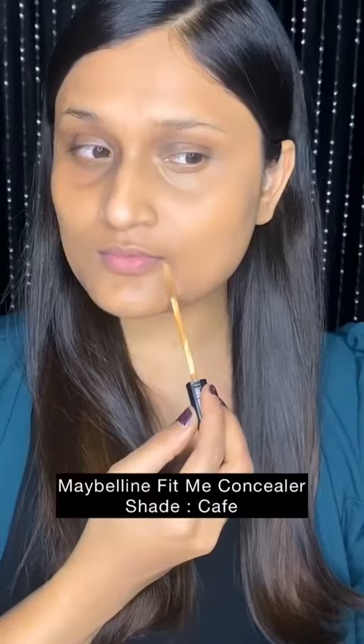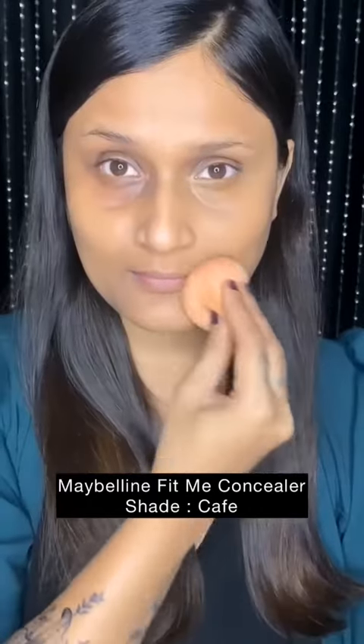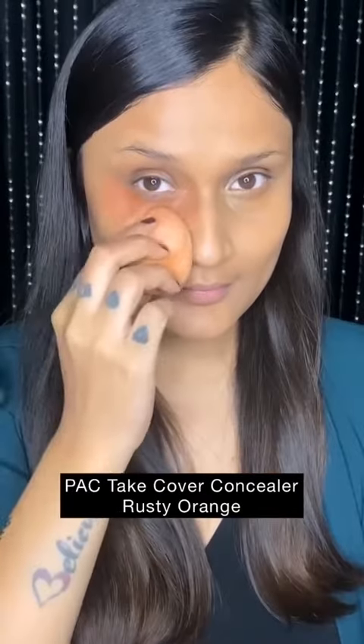This technique is fine for days when you need light coverage. As you can see, a little bit of grayness is still coming through the concealer. The same concealer can also be used for light coverage for around-the-mouth pigmentation as well.